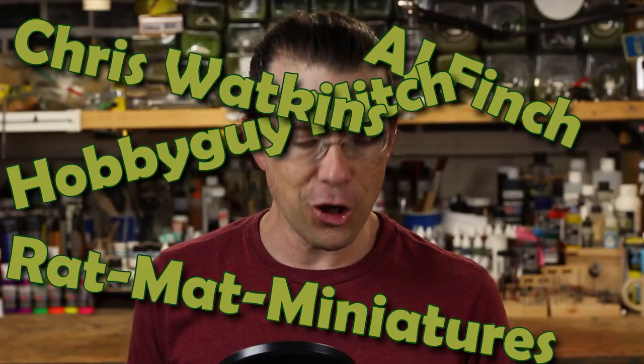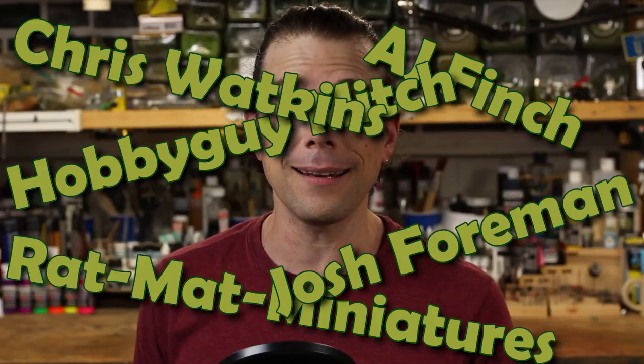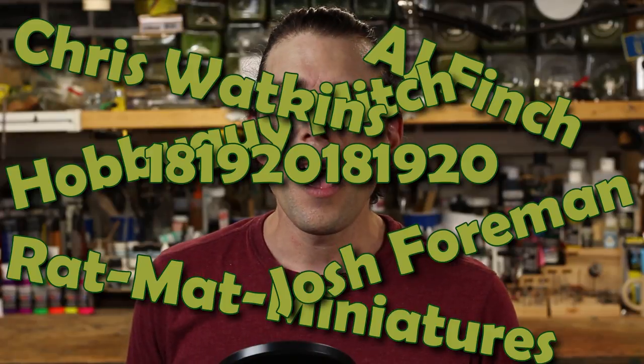I realized I forgot to do viewer comments, so I stepped away from the camera and just came back. AJ Finch, a hobby guy, Mitch, Rat Nat Miniatures, Chris Watkins, Josh Foreman, and 18-19 all said that they enjoy the cocktail segment of the videos. That made me very happy — I'm enjoying it too. Eventually this is going to take me into some darker corners of cocktails, once I get through the most common ones like a Black Russian. We'll explore it together. I just want to thank them for that comment.